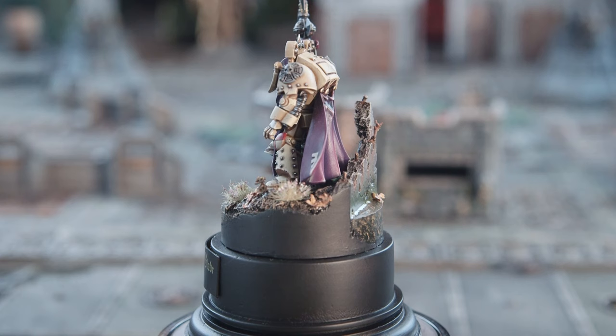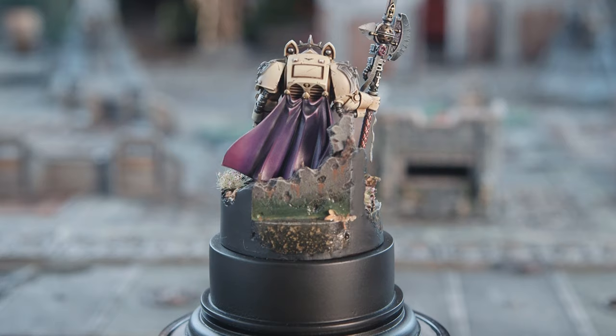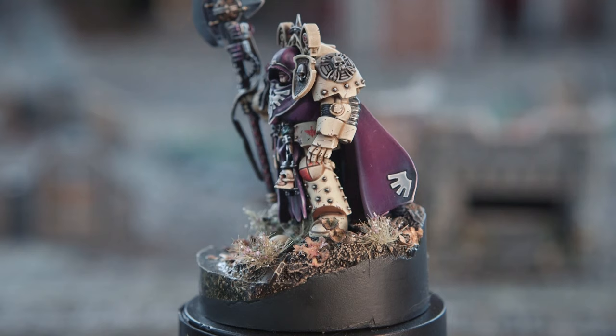What would you say was your biggest takeaway from this model - what did you learn? Probably not to tinker with things the day before the competition. I decided to add a long flowing purity seal to the halberd, made from brass etch, the day before the competition - trying to get that to bend around his arm and over the top of his hand with a fully painted miniature just led to lots of damage, lots of chipping, and lots of swearing. But once you'd started it you kind of had to do it - you'd hope the purity seal would cover the damage you'd made. So that was the morning before the competition - a bit of a nightmare.